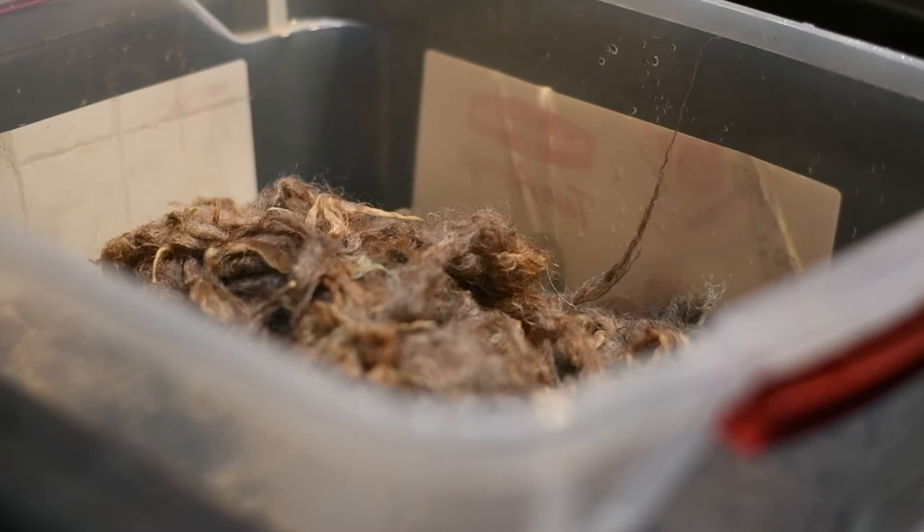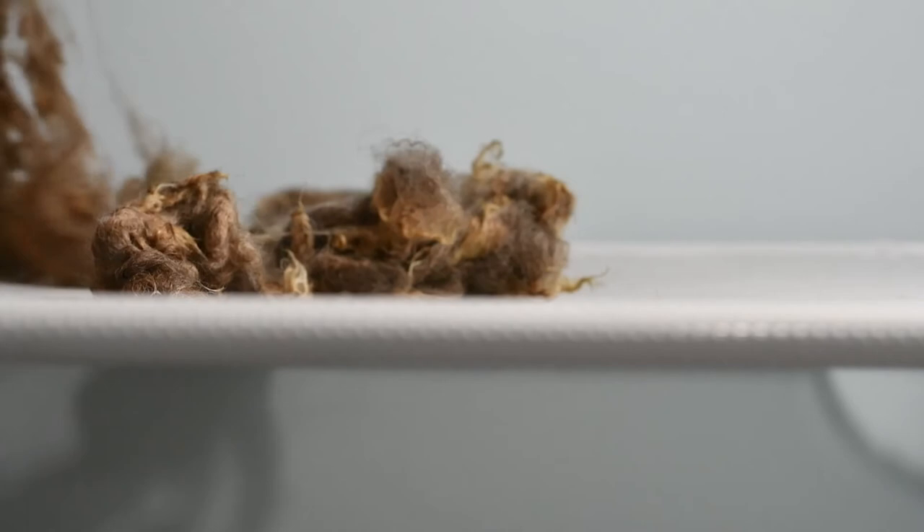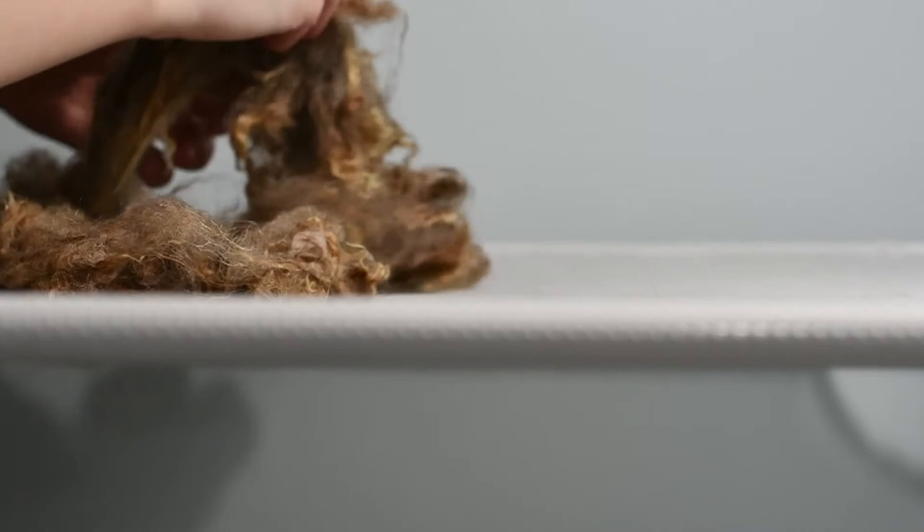I also did a third wash with just plain hot water, and then it was good to go. You should really wash your wool two or three times — three to four if it's really disgusting. Your last wash should always be just plain hot water, because you want to get the residue from the Dawn, or whatever you use, out in the final wash.